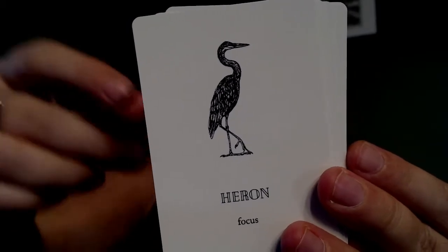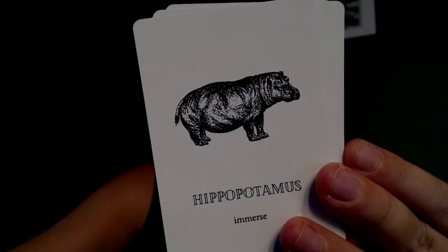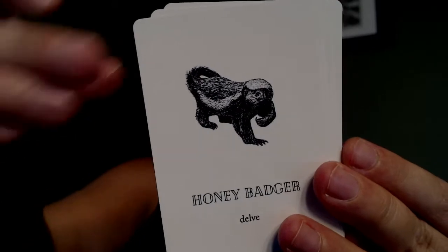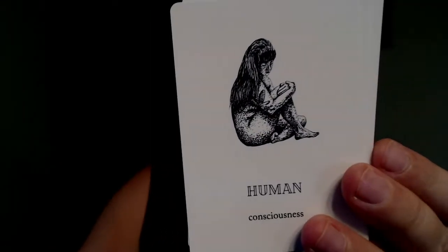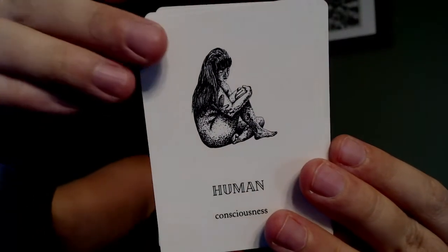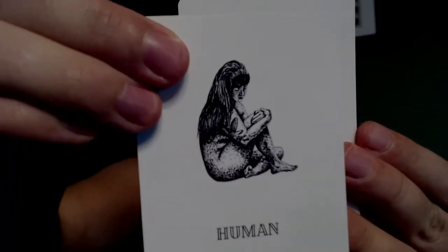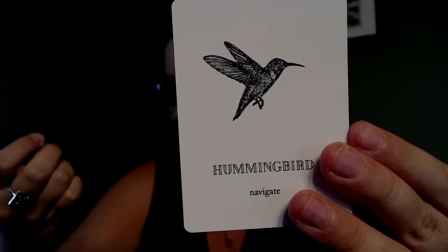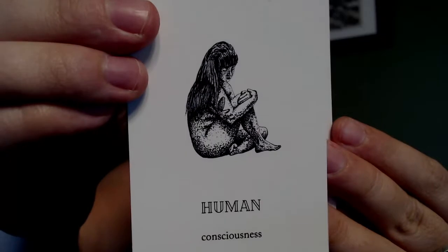I see a heron in the park where I live often — they're so beautiful. There's a human card, and the keyword for human is consciousness. I really like that the human has an animal tattooed on her arm — a bird — and I think one on the leg as well.